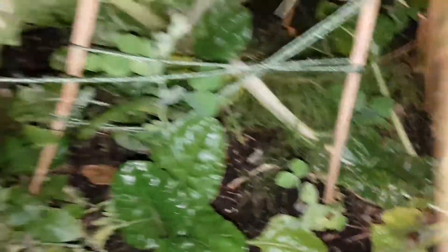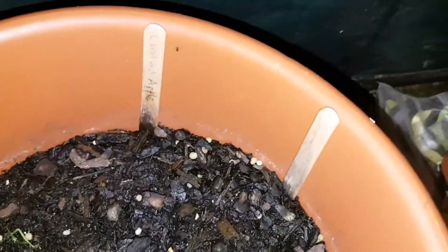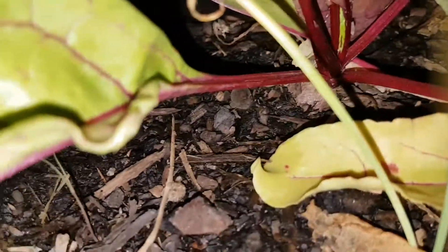Spinach, chili willy, silverbeet, spinach again, the snow pea — there's a slug, it's not good. I'll fix that later. Snow peas. I think this is a custard apple, unless it's a weed — not sure.